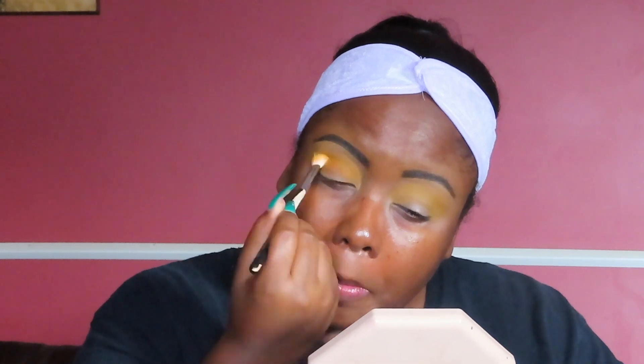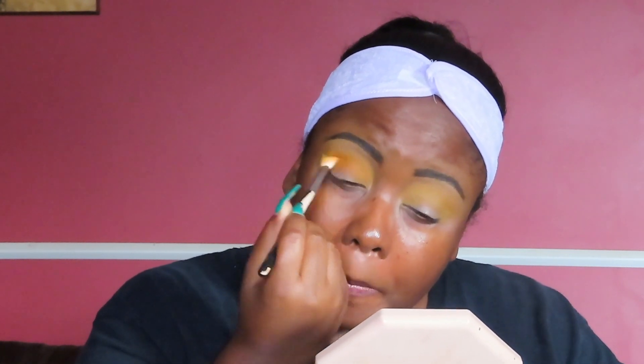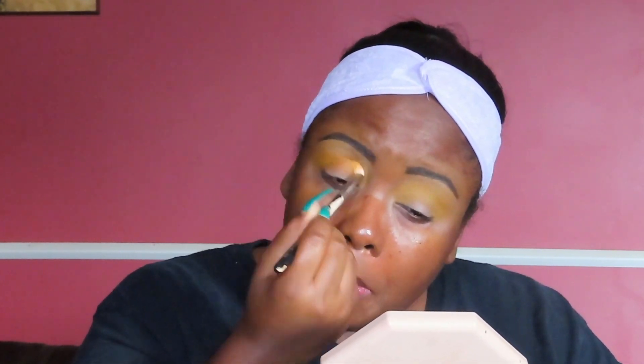Now we're taking the orange in the palette — the only two mattes in the whole palette, if I'm not mistaken. I've been doing this shimmer stuff lately and I'm not sure if I like it, but we're going with it. I'm going to focus the orange more in my crease and blend that to my liking.